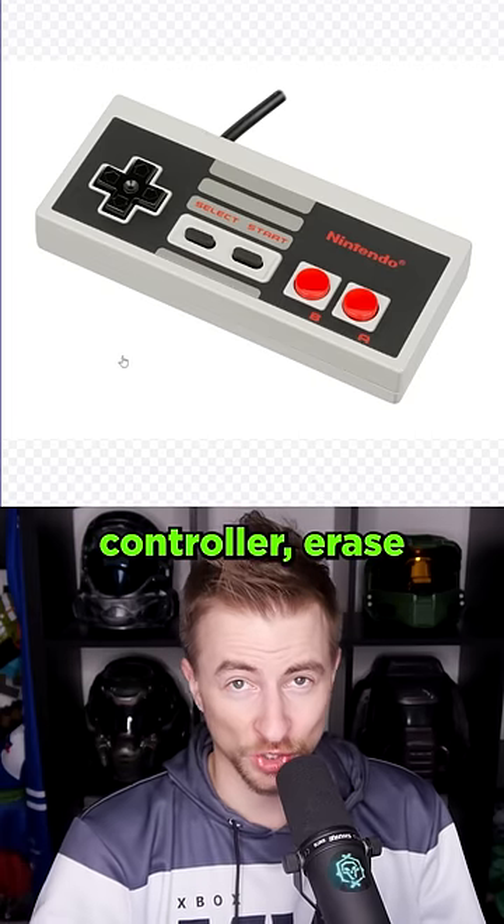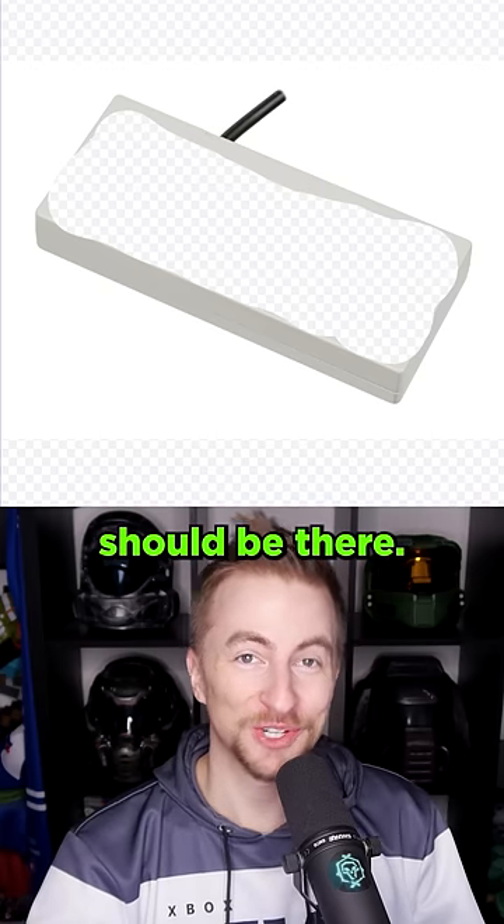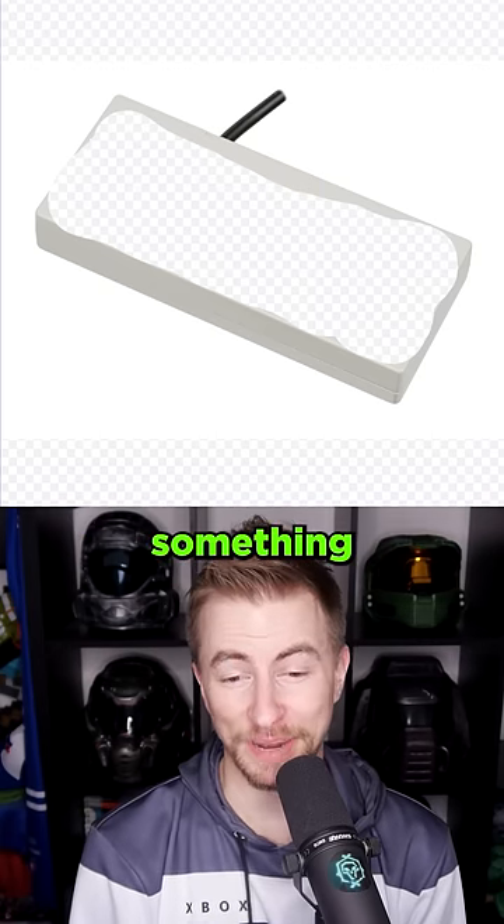I had another good idea. Let's take an NES controller, erase most of the middle of it, and see what an AI thinks should be there. So I type 'controller,' and the AI is going to fill in something.